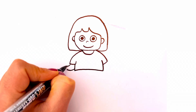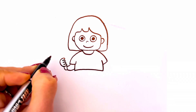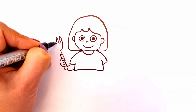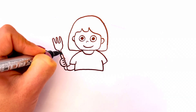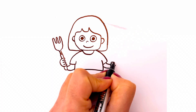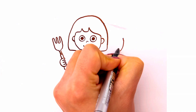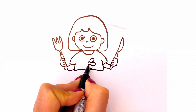Now we are going to draw a fork. She holds it with her right hand. With her left hand she holds a knife. Let's draw a flower on her t-shirt.